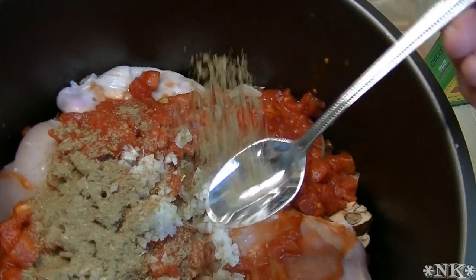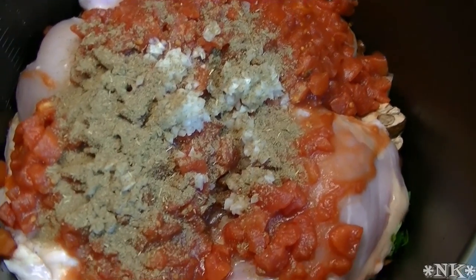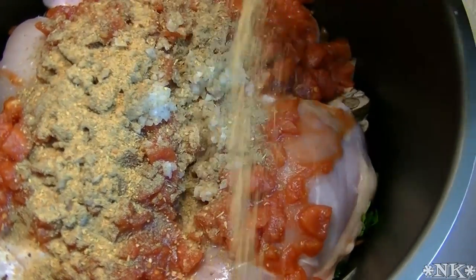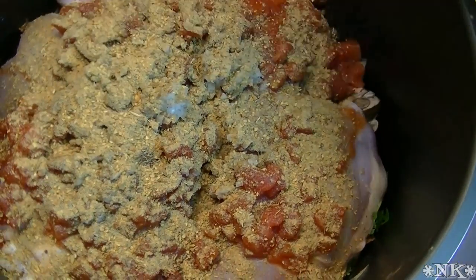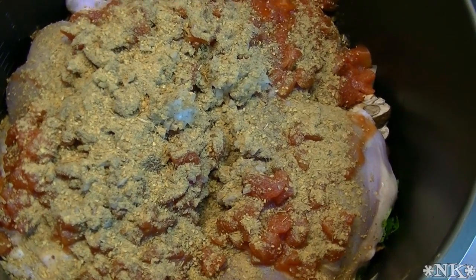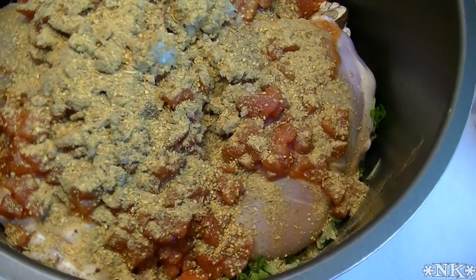About a teaspoon of poultry seasoning — this is my homemade poultry seasoning and I do have a video for that. And this is my sage chicken seasoning; I'm going to be liberal with that, about two teaspoons to a tablespoon.